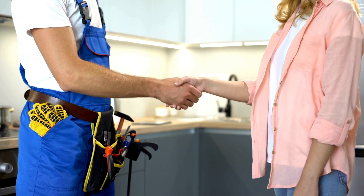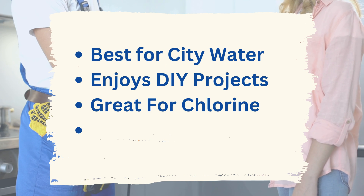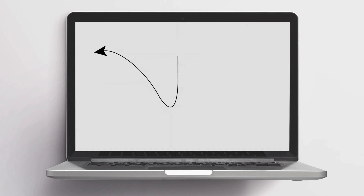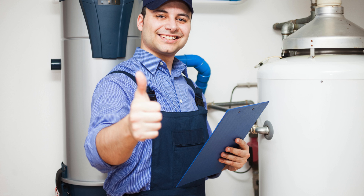So if you're a homeowner who receives a municipal water supply and enjoys DIY projects, the Evo E3000 system could be a great pick for you. That's all for the Evo E3000 — stay tuned for more honest reviews and water-related tips right here on our channel. Don't forget to like, subscribe, and hit that notification bell so you never miss out. Thanks for watching!